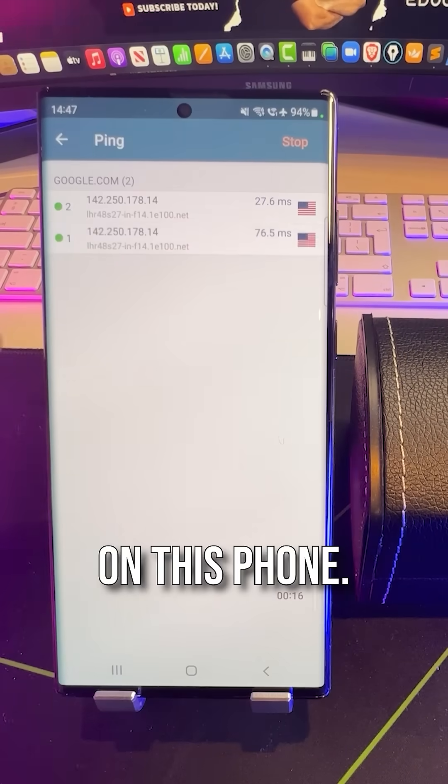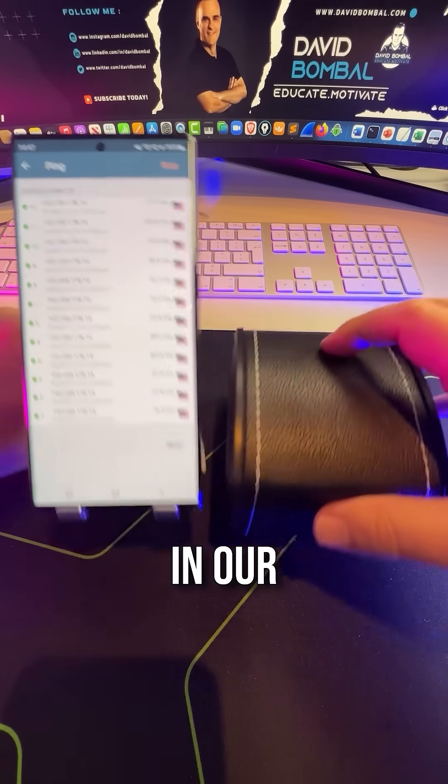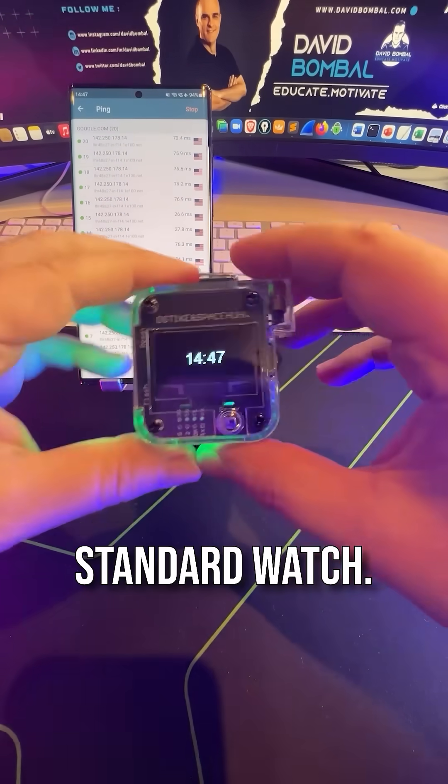What I'll do is start a ping on this phone. Ping basically allows us to test connectivity to a remote website. In our mystery box, we have a watch — looks like a watch, but this isn't your standard watch.